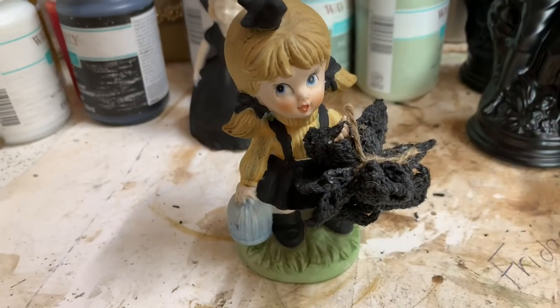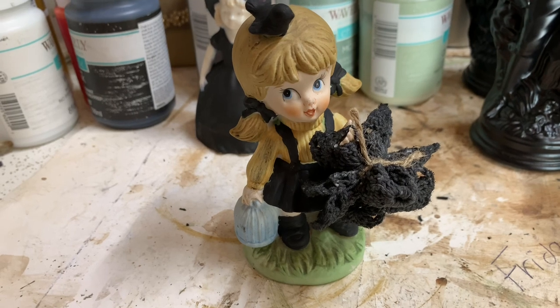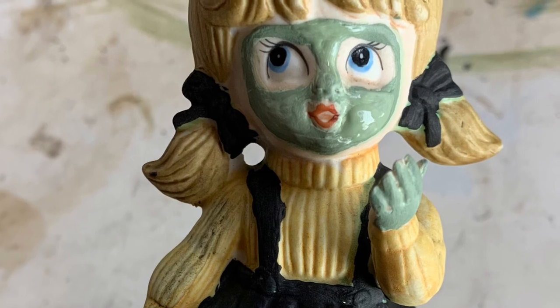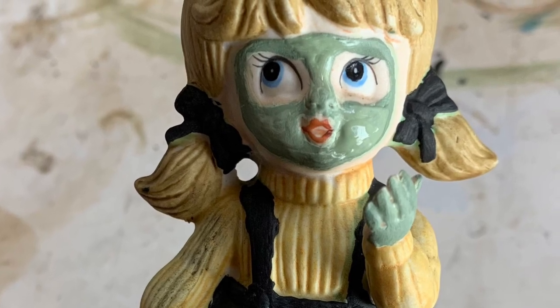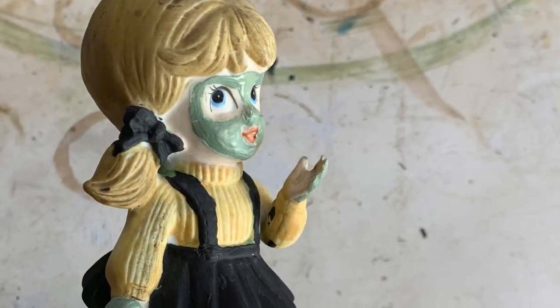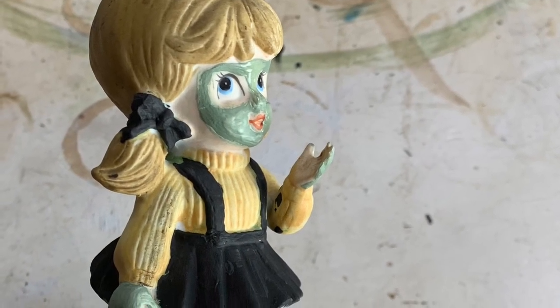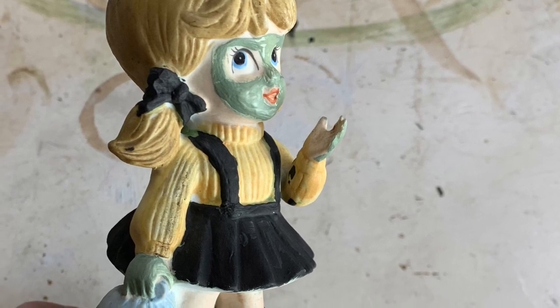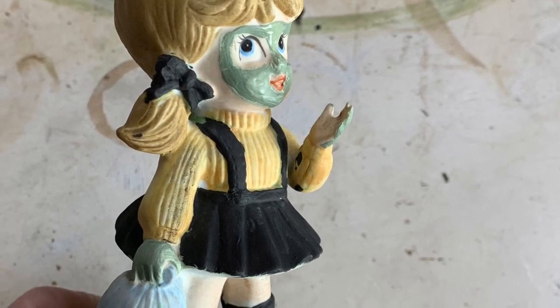Now I think I'm gonna paint her face green. My thought behind all of this is that it's a little girl dressing up as a witch to go trick-or-treating, and her mom painted her face green. She insisted on having her hands painted green too, so mom did that. Now she's ready to go — but her bird got loose and foiled all of her witchy wishes.